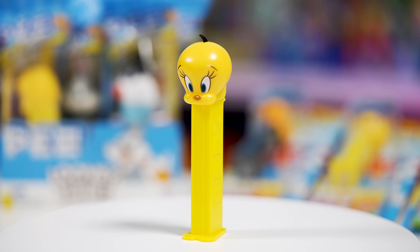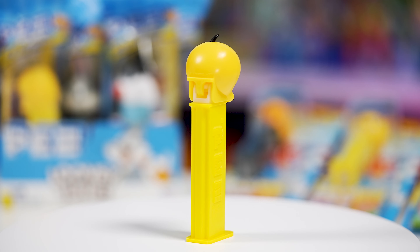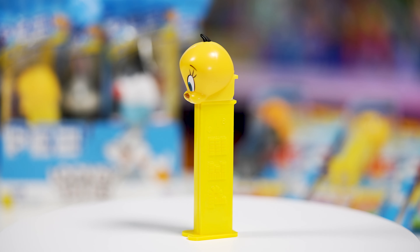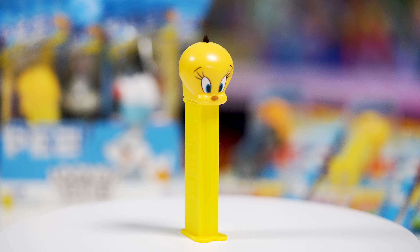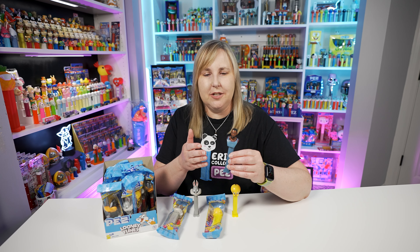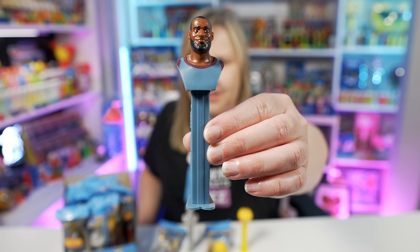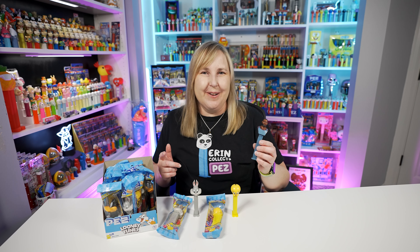There is one more here that we've already gotten in the Space Jam series, which is Tweety Bird. There's Tweety Bird in the poly bag, but I also already had Tweety Bird open. It's another all-one-color PEZ dispenser. This Tweety Bird PEZ dispenser is Tweety Bird's head, all yellow. The stem is yellow as well, but the yellow doesn't match the head exactly — but it's pretty close. Just looking at these, they look identical to me. The Tweety Bird was also released back in 2021 with the Space Jam series.